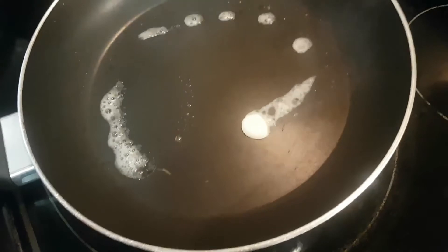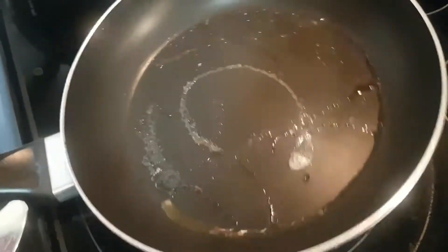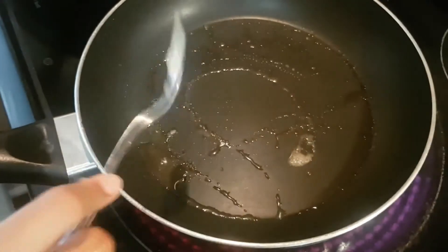I'm just gonna let that move around a bit — this is where we'll be toasting our bread. Make sure the butter is spread evenly.